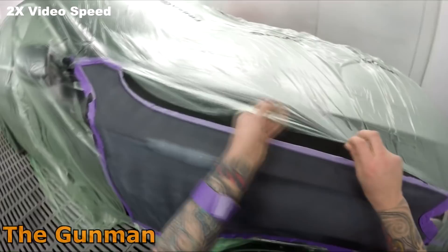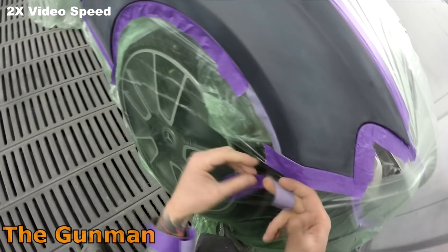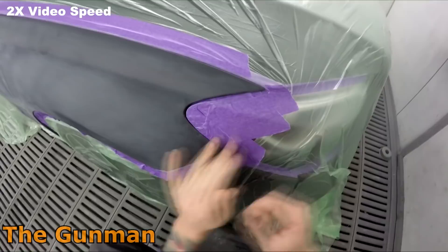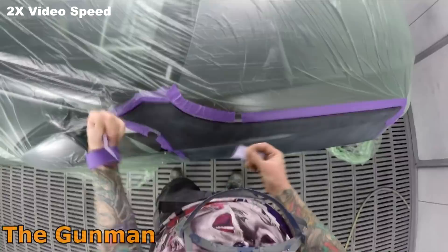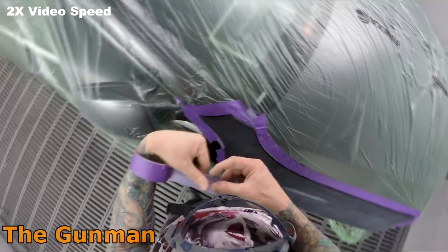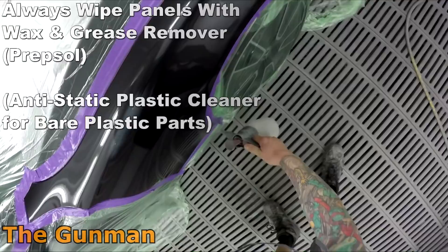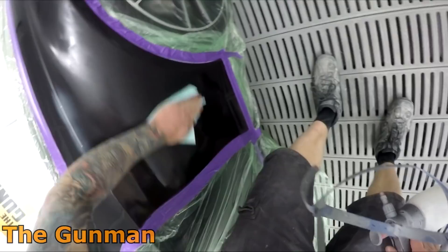Half an hour is probably not much out of your day if you want to learn something. A lot of people sit down after work and watch a Gunman video where I'm masking and shooting the breeze. That's obviously why I sped up the masking footage. Now we're back to normal speed — what I'm doing here is spraying some wax and grease remover over the entire panel in an atomizer bottle and then wiping it off.